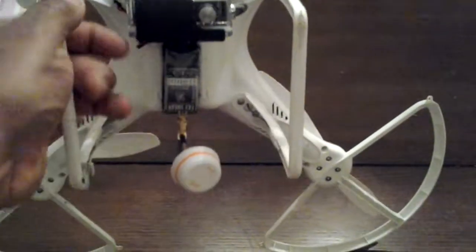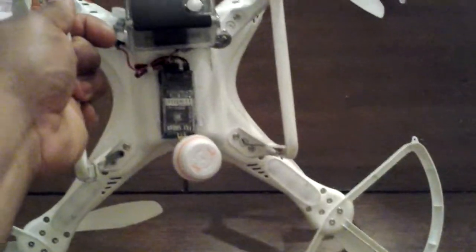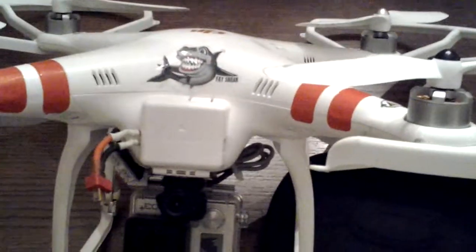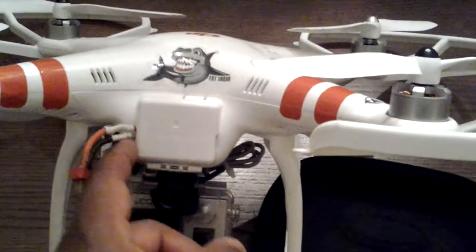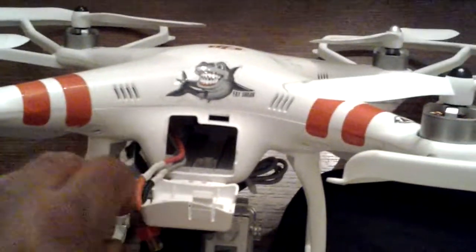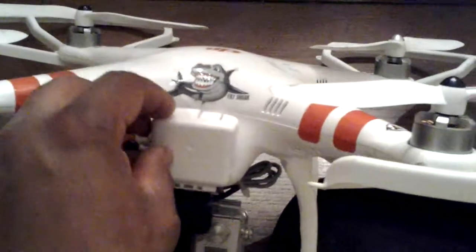That's my Fat Shark right there, that's how I got it set up. I'm running off the battery — I run the battery wire right through this little notch that I cut out in the door to hook up the Fat Shark.